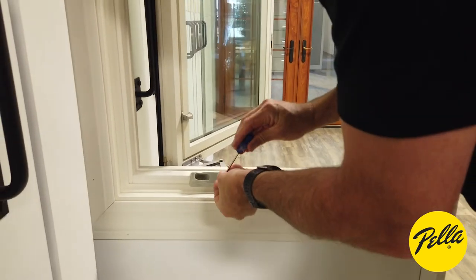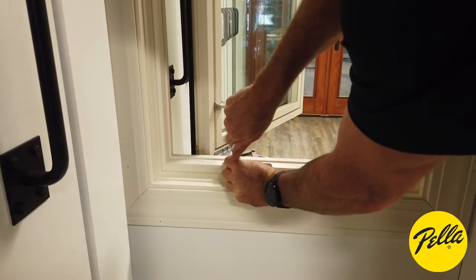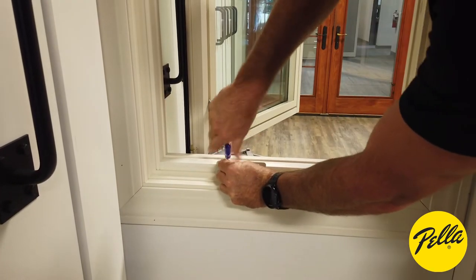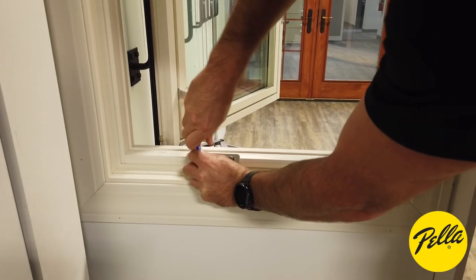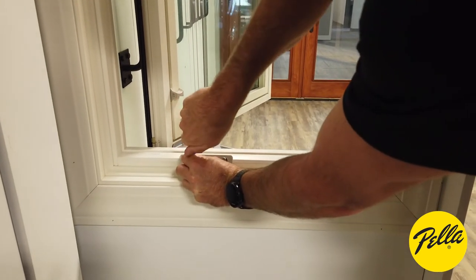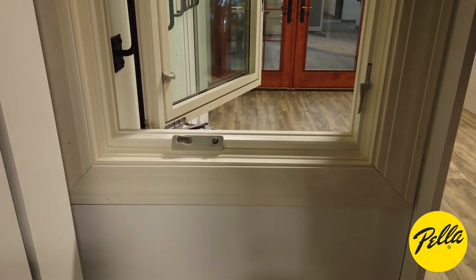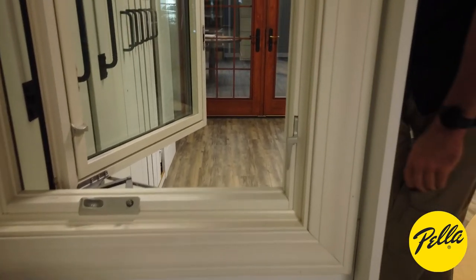So we put that back on and run our screw in place. I'll put my crank handle on last and show you the trick to that. Right now I'm going to show you how to take the lock handle off.